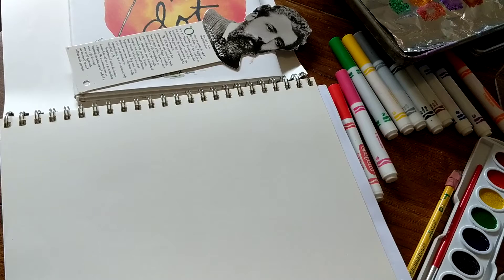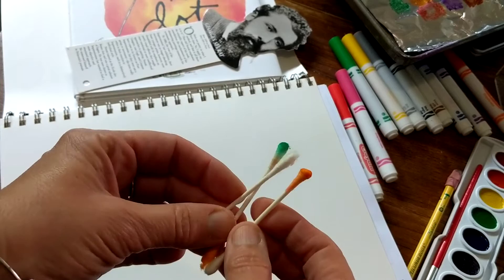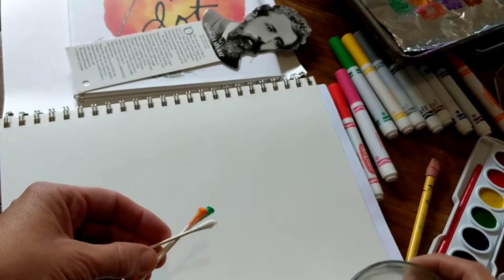For pointillism, you can either use Q-tips — everybody probably has Q-tips, and you don't want to stick them in anything today except for some paint. You need some water, and I have for backup a little paintbrush and some water here.